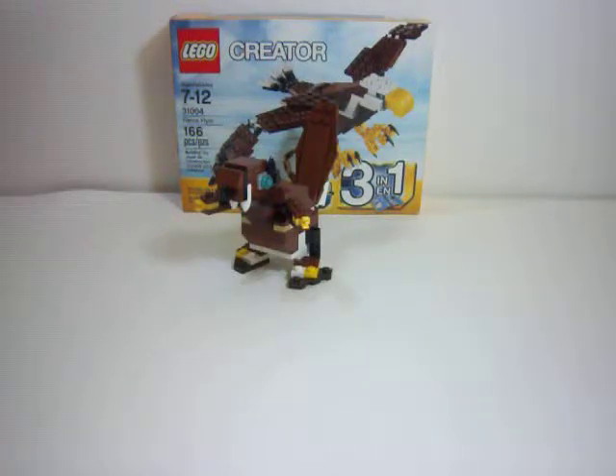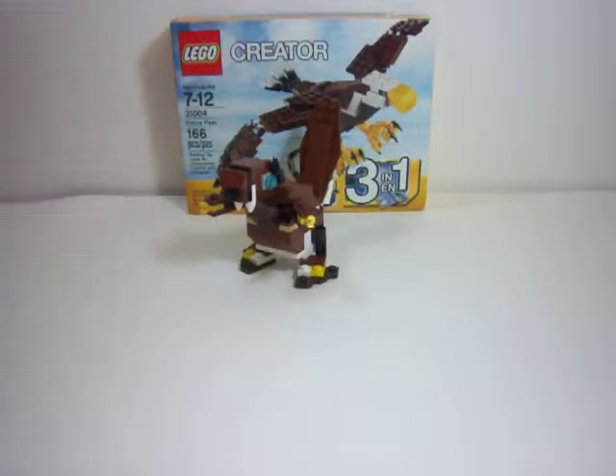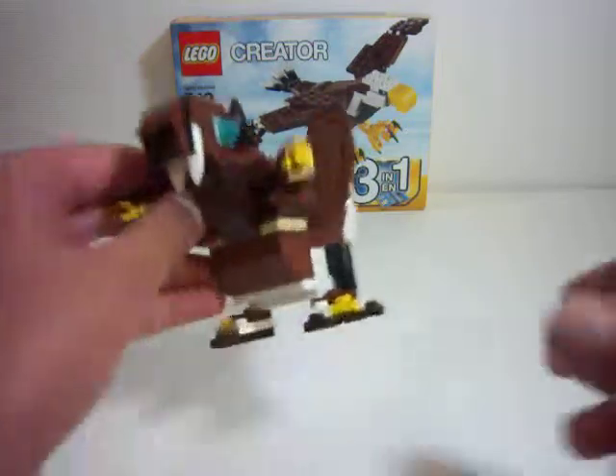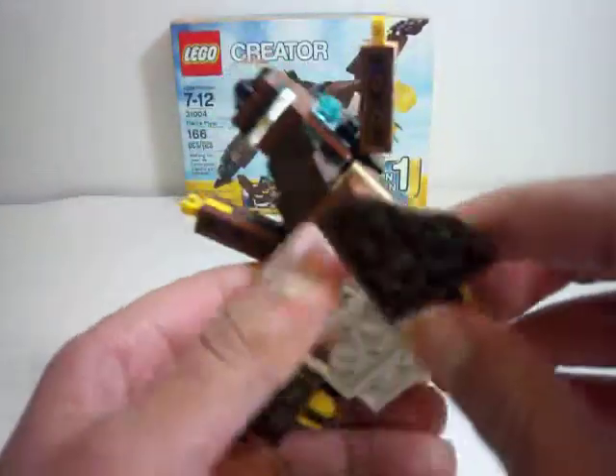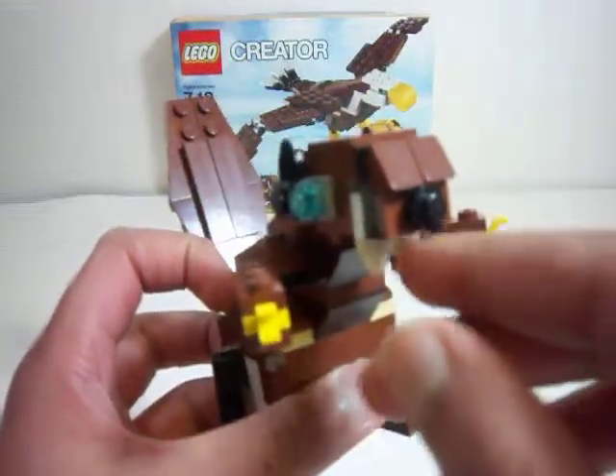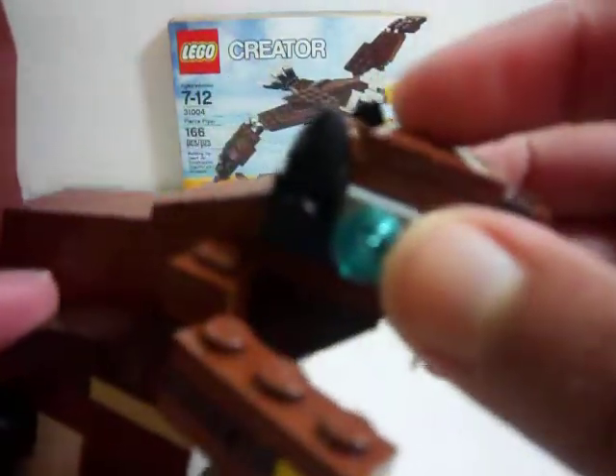Hey guys, welcome to part two and three of LEGO Creator set number 31004 — the flyer. And this is the beaver. Here he is. He's kind of cute. He has beaver buck teeth, and I really like how they designed his head. It kind of looks like a robot with the ears.